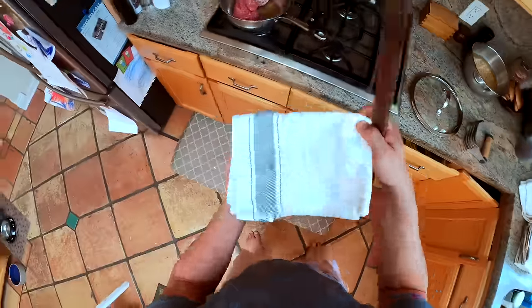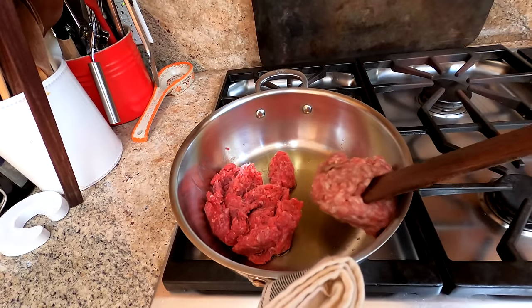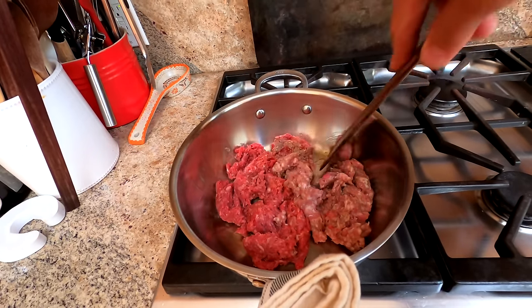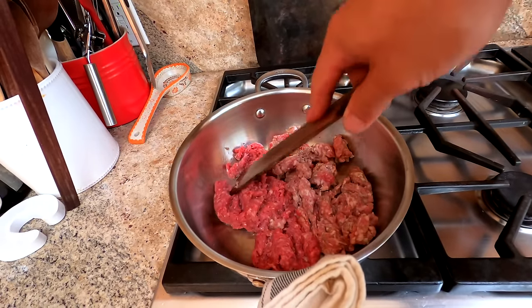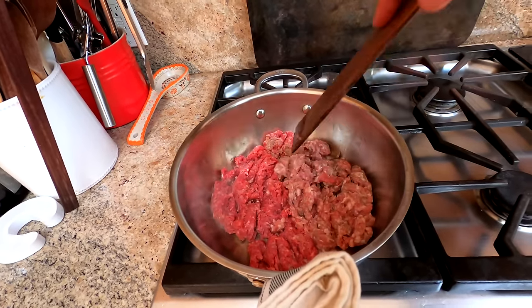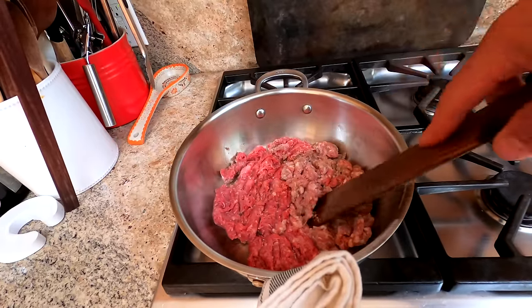We're going to start off by cooking the meat first. We're not necessarily going to deeply brown it. There's a couple schools of thought on whether to deeply brown your meat when you're starting a ragu like this. Chefs like Mario Batali say to deeply, deeply brown your meats, whereas some more traditional bolognese recipes don't have you brown the meats as much. It really depends who you ask.